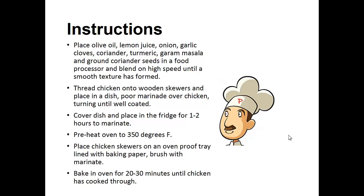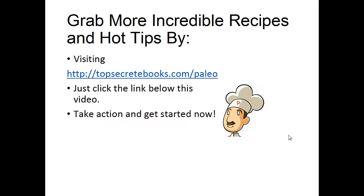Thread chicken onto the wooden skewers and place in a dish. Pour the marinade over the chicken, turning until well coated. Cover the dish and place in the refrigerator for one to two hours to marinate. Preheat oven to 350 degrees Fahrenheit and place chicken skewers on an oven-proof tray lined with baking paper and brush with marinade. Bake in oven for 20-30 minutes until chicken has cooked through. And that's the recipe of the day.